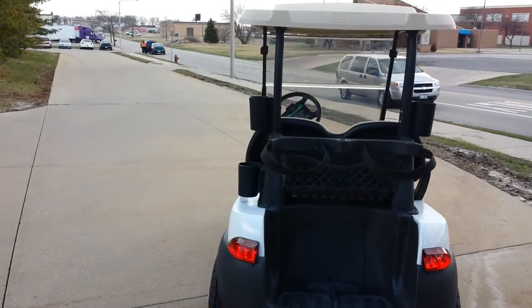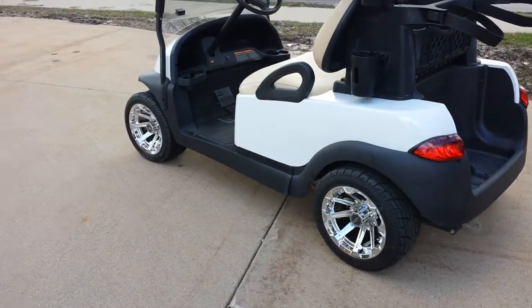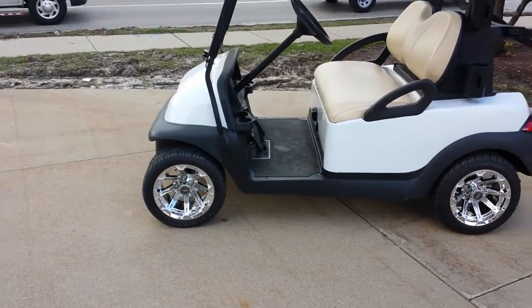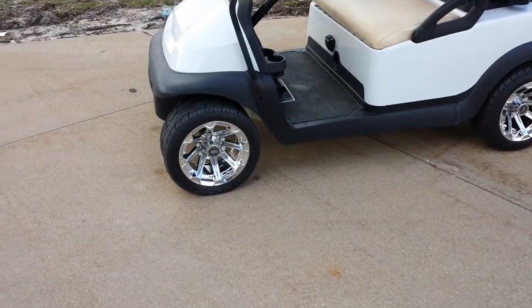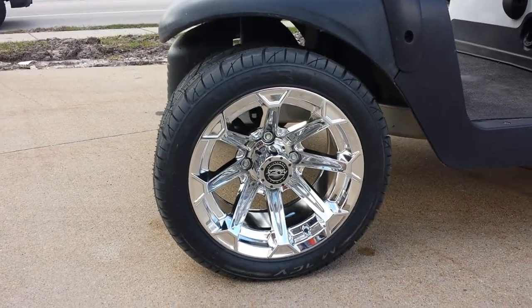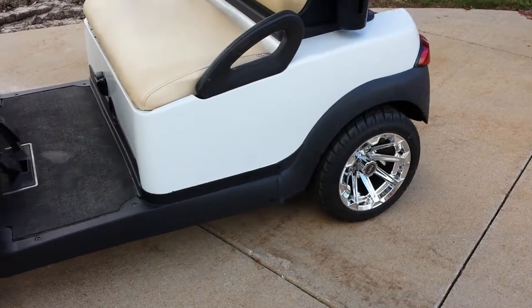Once again, the white Club Car Precedent with the nice rims and tires. We can fully customize it — any type of rims, any type of tires. We can raise them, we can lower them, add a lift kit, and make it fully street legal. Give us a call at 866-606-3991 or visit saferwholesale.com.